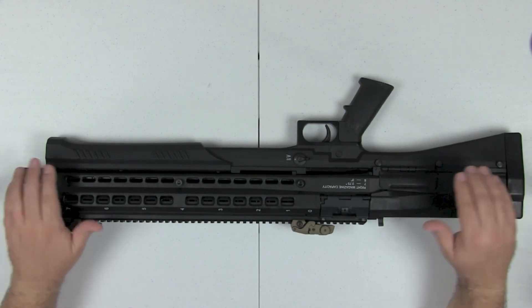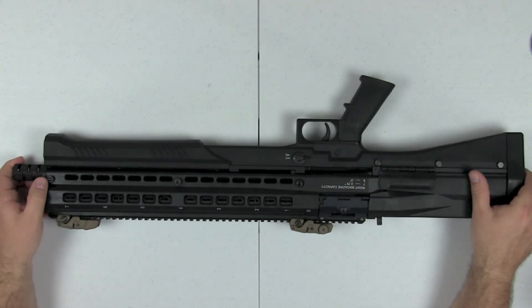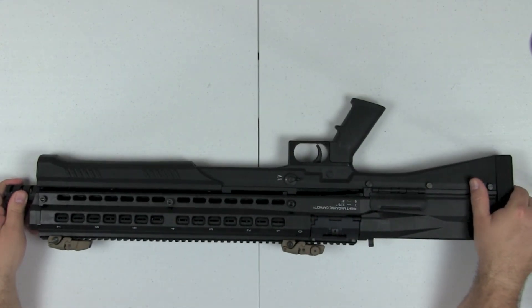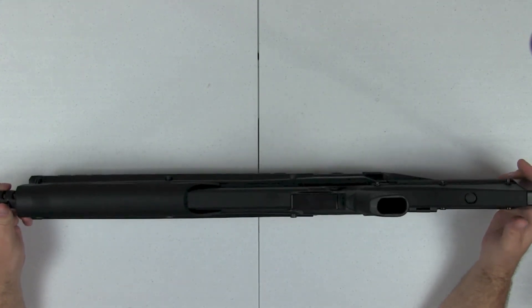If you watched the video on installing the light and laser that goes in the foregrip, I did install that — you can see the switch for it right here. That was a pretty cool video and I got some positive feedback from it as well.